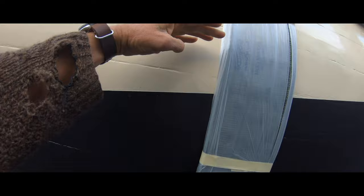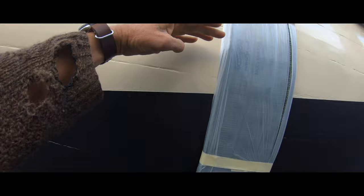I've done this before and what happens is the antifoul just gets smudged all the way up the side of the boat, so don't want that happening.